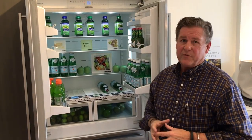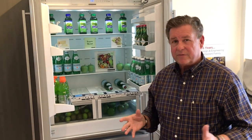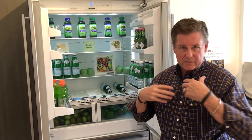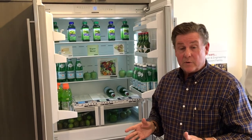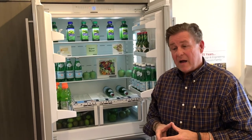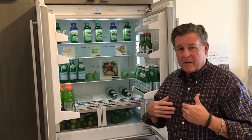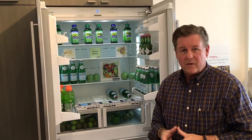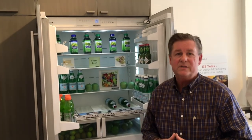We also have variable speed fans, LED lighting, and we use a refrigerant called R600 which actually turbocharges the process. When you compress R600, which is basically just butane, it will supercharge and get you into temperatures that standard compressors and standard refrigerants can't reach. We can actually get the freezer down to minus 27 degrees.